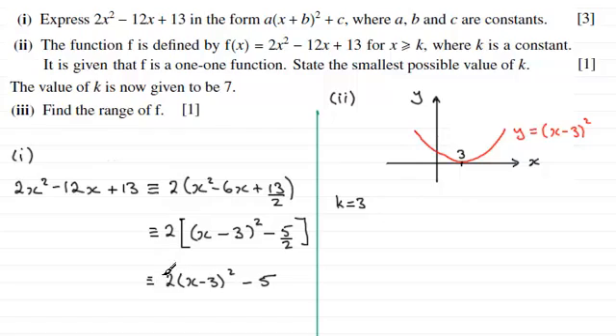Next we multiply by 2, and the effect that has on the graph is it stretches it by scale factor 2 parallel to the y axis, keeping the point on the x axis invariant. So we get y equals 2 times x minus 3 all squared. Finally we take away 5, which translates the graph downwards by 5 units. This means the stationary point at the bottom has coordinates (3, minus 5).